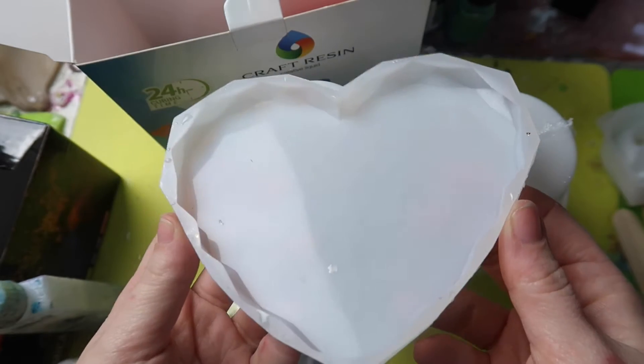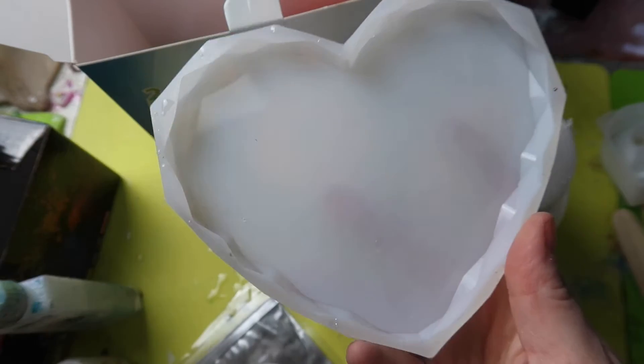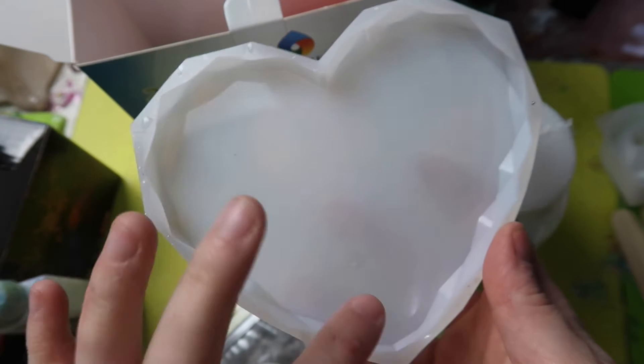This is the mould that I'm using. Obviously you can apply this technique to anything that you make, but this is the mould I'm going to be using for it. I just found these ones on Amazon.